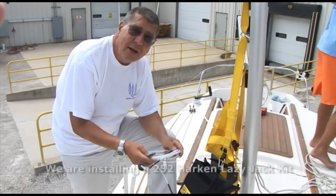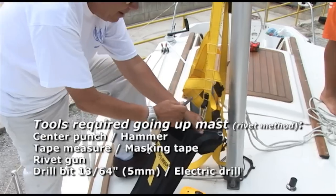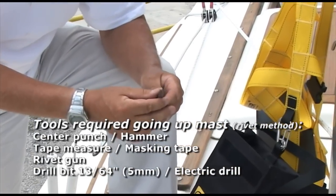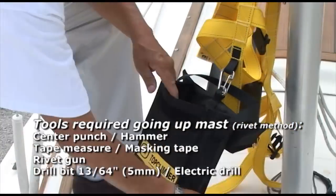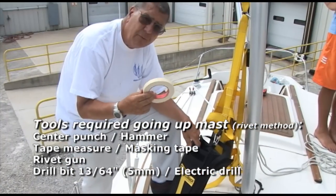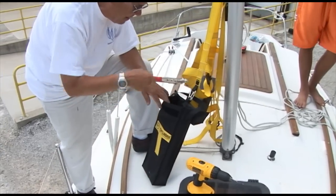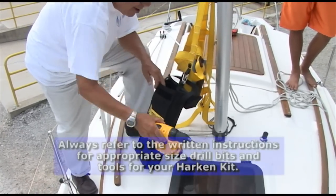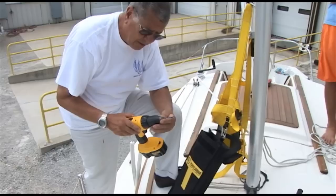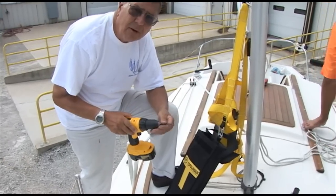We're going to run Zach up the mast to install the two jack lines, the primary pieces of the jack line. This is a center punch that will help him get the holes for the rivets started accurately. The rivets go in here, tape goes in so that we can hold the templates to drill for the rivets, and then the rivet gun. The drill bit is a 13/64, I believe. It says in the instructions what bit size to use — it's the same size as the barrel of the rivet.